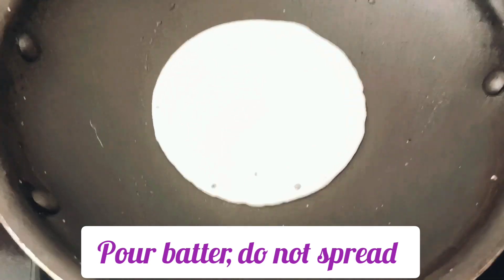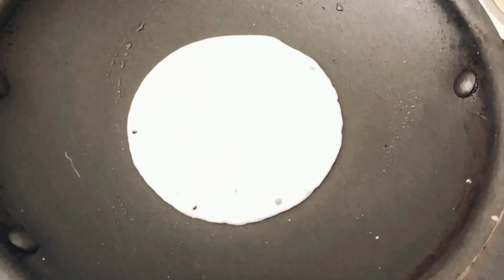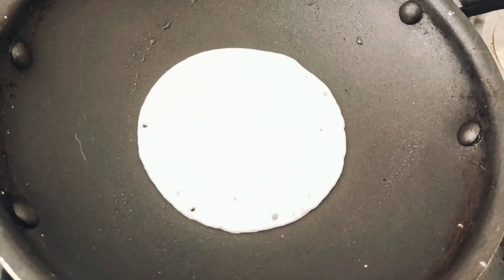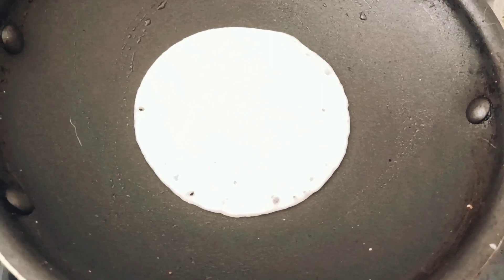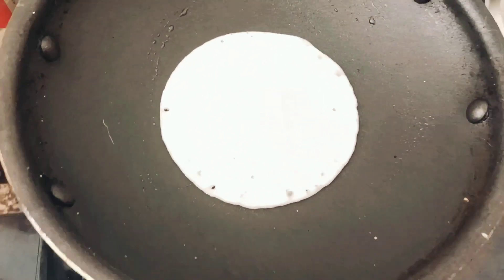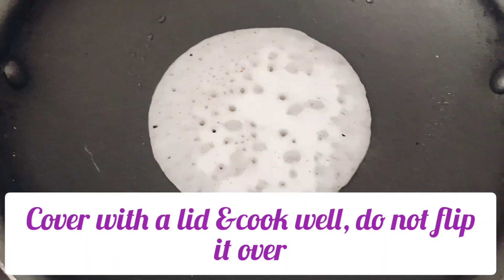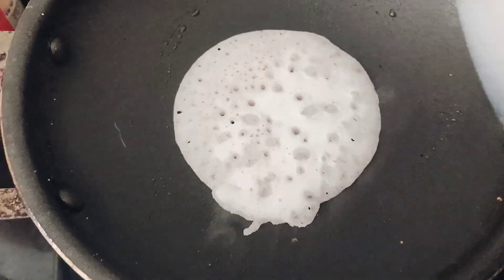We cook it and cook it. We cook it a little bit. Then we cook it. I'm going to cook it and now we are going to mix it up.